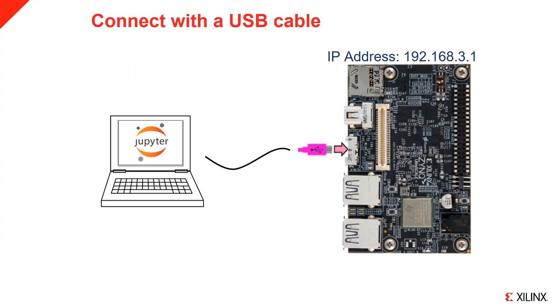PYNQ starts up Jupyter and it can be accessed from a web browser. You need a network connection to access Jupyter. When you connect your board to your computer using a USB cable, the board acts as a USB Ethernet device, known as an Ethernet gadget. This allows you to use a browser on your computer to connect to the board over the USB cable. You should not need to do anything to configure the connection. The board will serve an IP to your computer on this new local network, and you can connect to the IP address of the board, which is 192.168.3.1. Connecting over the USB cable is the recommended way to use PYNQ.